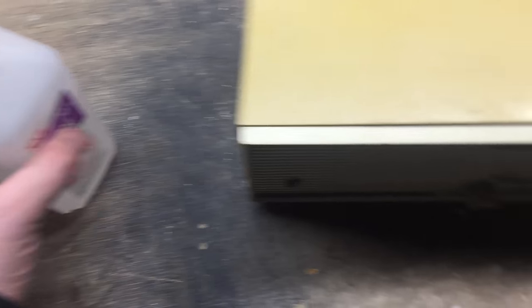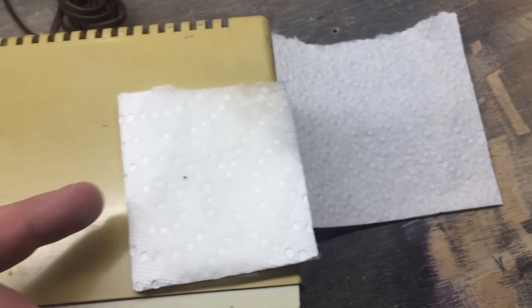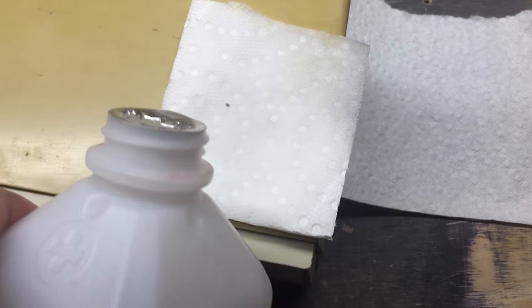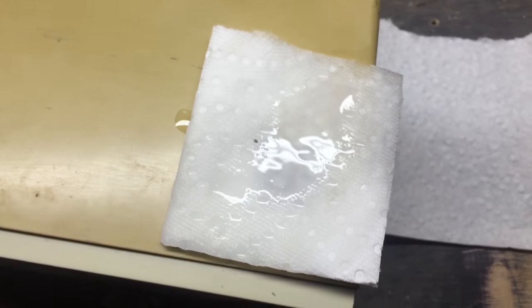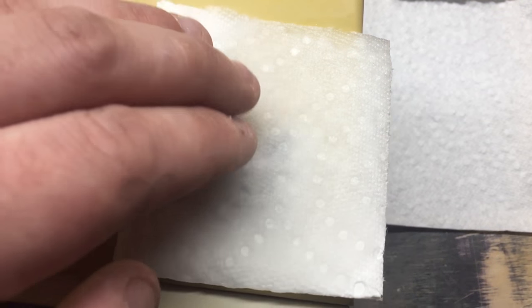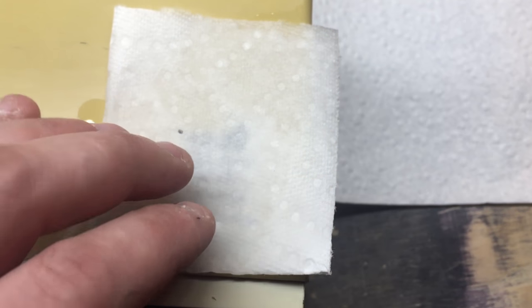Then, take your rubbing alcohol and pour a little on there, get it wet, let it soak in. Position it a little more, get this nice and soaked. Push down on it. You can use something like Goo Gone or Goof Off or whatever you want to use, but I don't like it because it leaves kind of a smell.